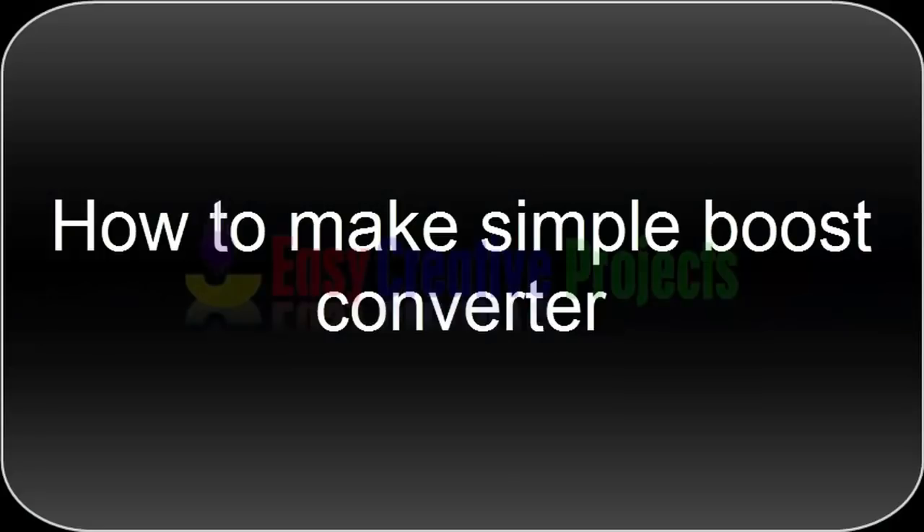Hello friends, today we learn how to make a simple boost converter.